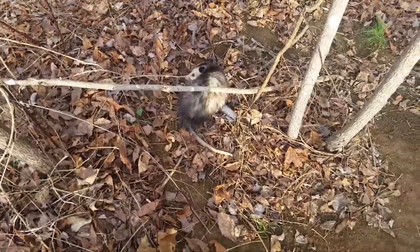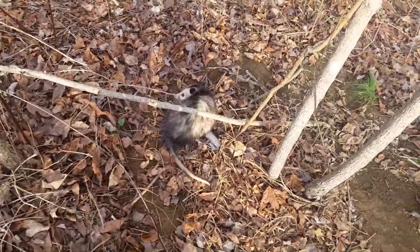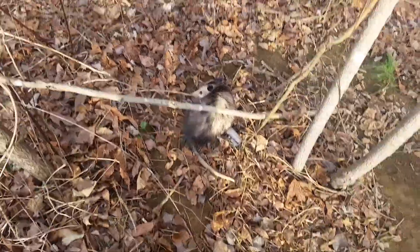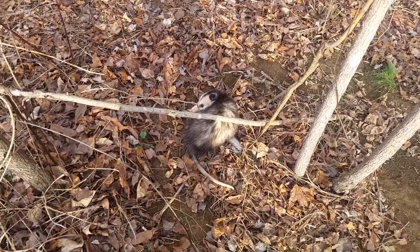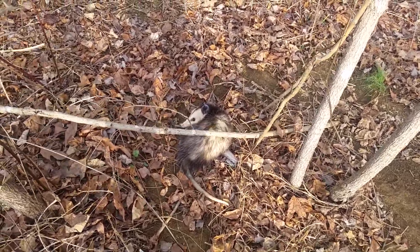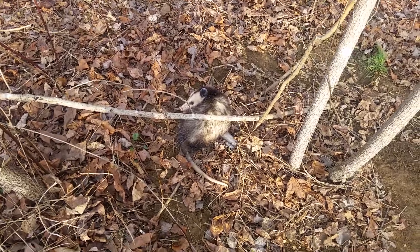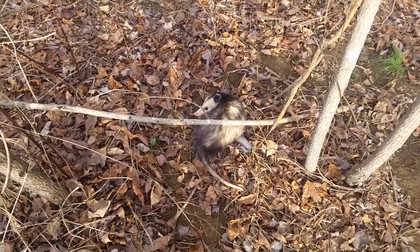Hey guys, Steven here. Today I caught my third possum of the year, so I'm going to get him out of here. I'll show you him after I shoot him, but last time when I shot him people didn't seem to like that, so I'm going to go ahead and try to get him out of here and pause it, and hopefully we'll be good.